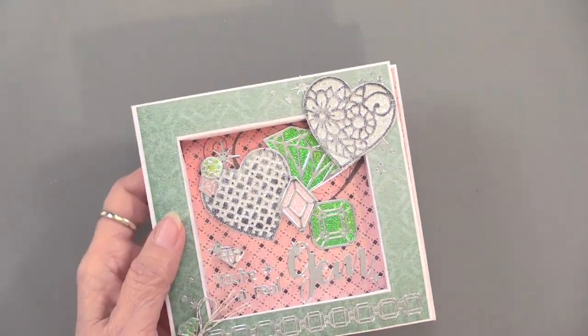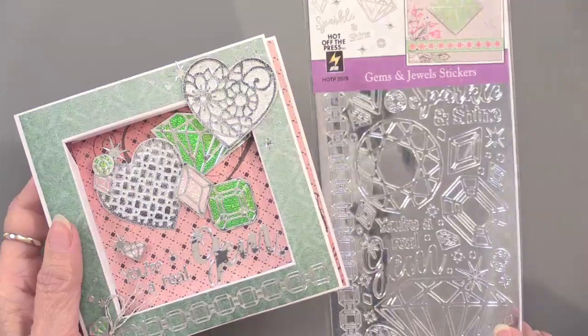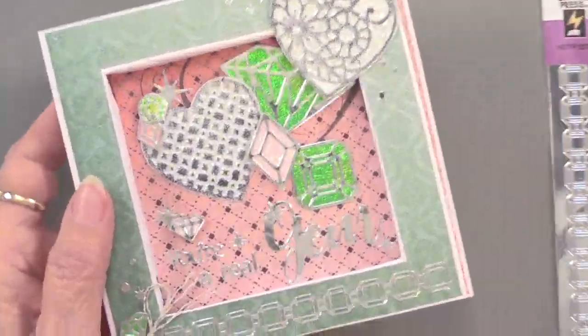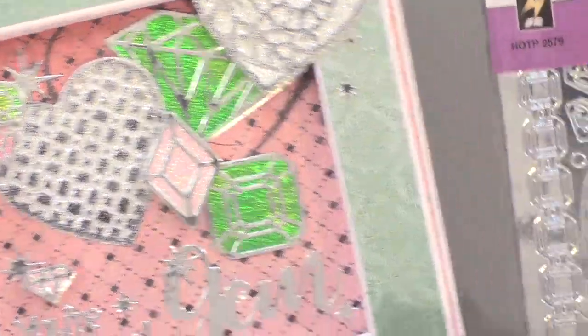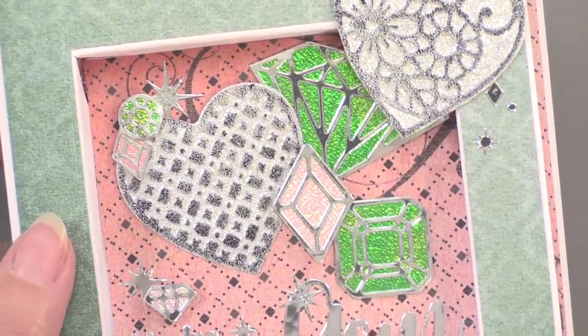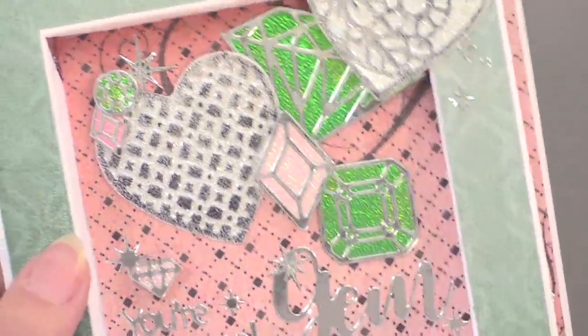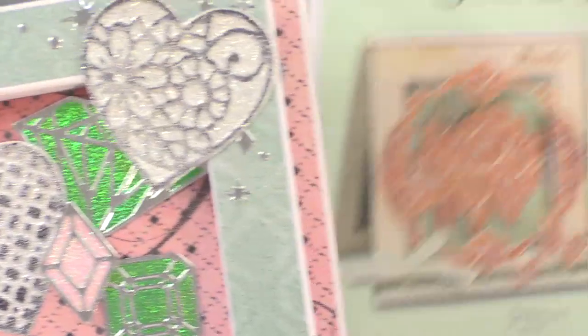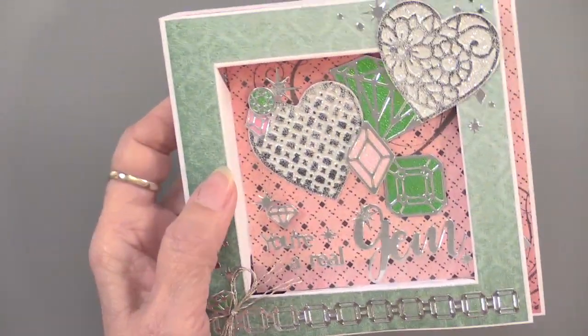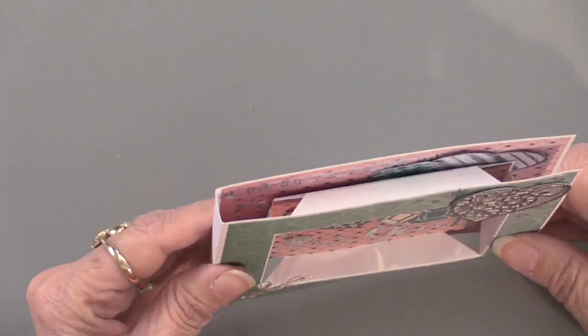Here are our new Gems and Jewels Dazzles, and they are in a mirror silver. Because they're mirror silver, it's hard to see them on the sheet all together, but once you use them on something they are so striking. Teresa has done several things on this card — to begin with, she is using the 3D frame die cut card.